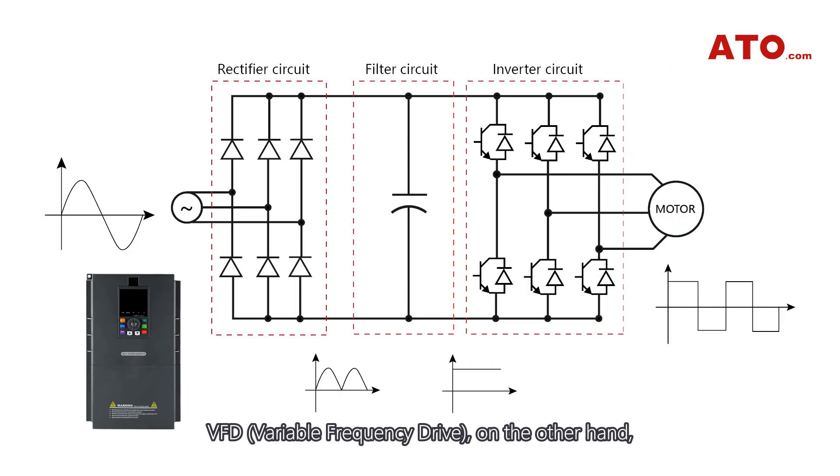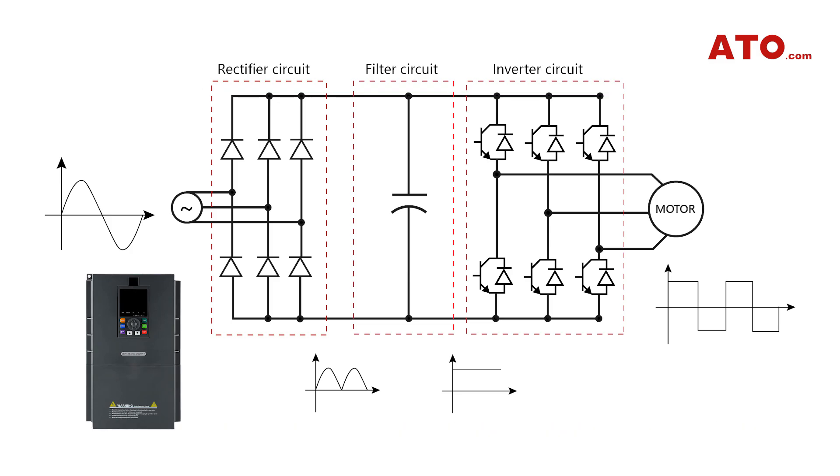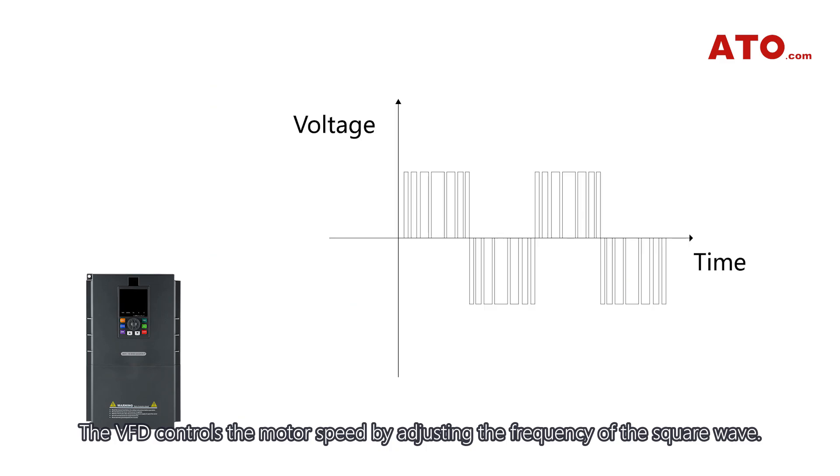A VFD, on the other hand, outputs a PWM (pulse width modulation) waveform. Its main internal structure includes a rectifier circuit, filter circuit, and inverter circuit. The VFD controls the motor's speed by adjusting the frequency of the square wave.